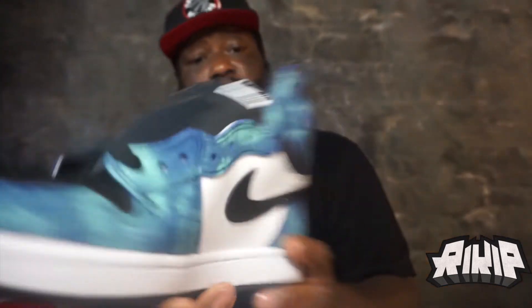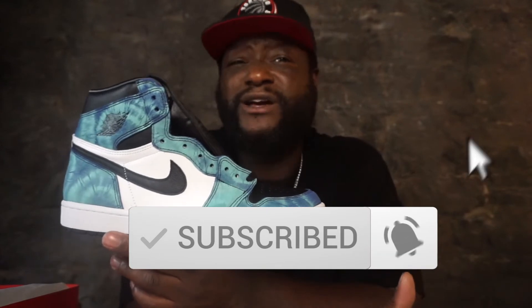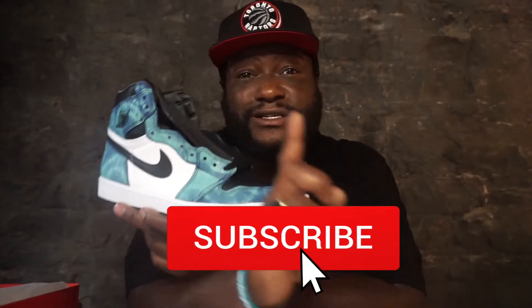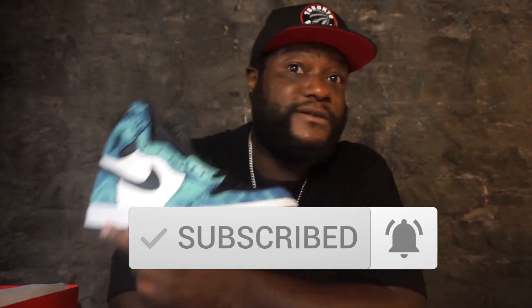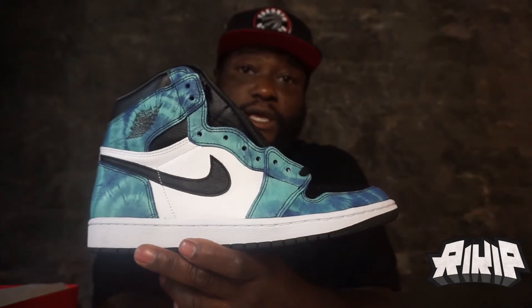So that's it — thanks for watching the video, guys. There's a lot of videos coming up. If you're not subscribed, please help your boy out. It takes two seconds — just subscribe, then hit the bell button. Like, if you don't like it, it's okay to give me a thumbs down, I don't care. Leave comments, let me know what you think of these tie dye Jordan Ones. Twitter and Instagram — it's Ricky P, R-I-K-I-P. Ricky P out. Deuces.